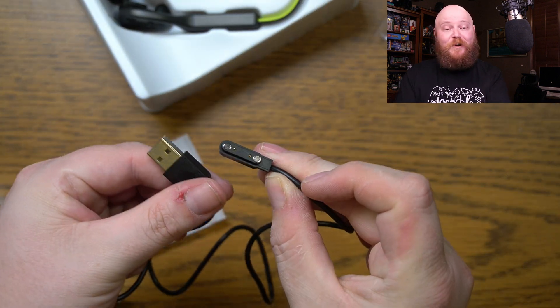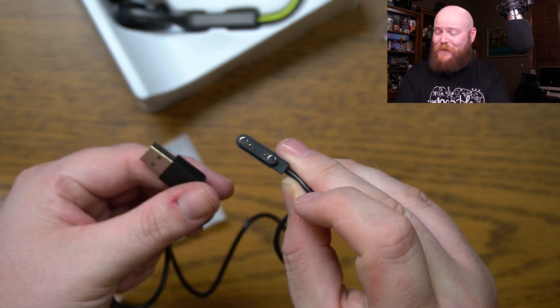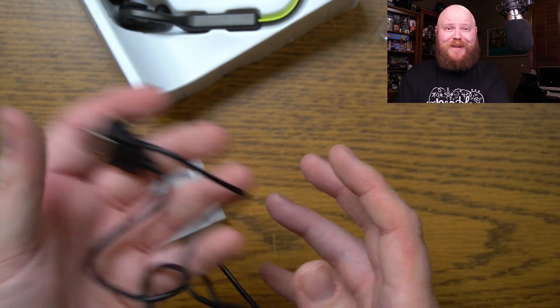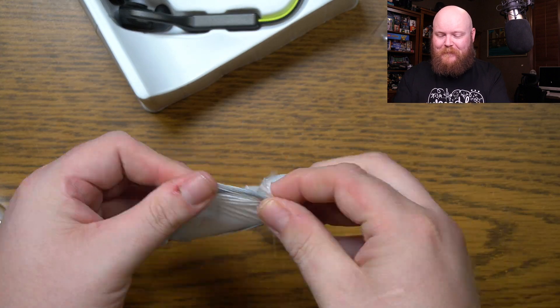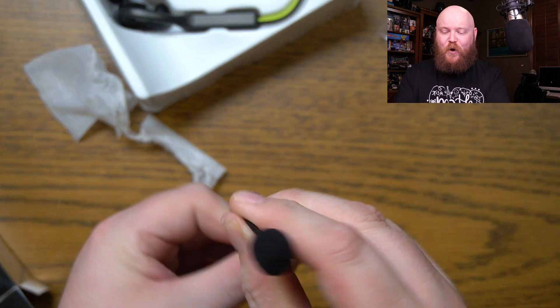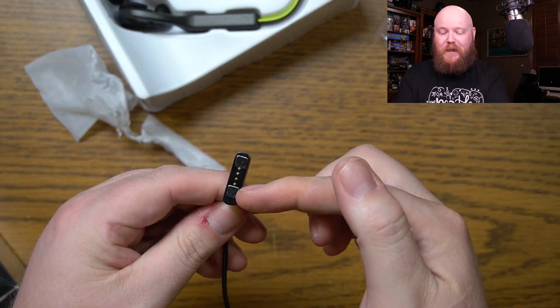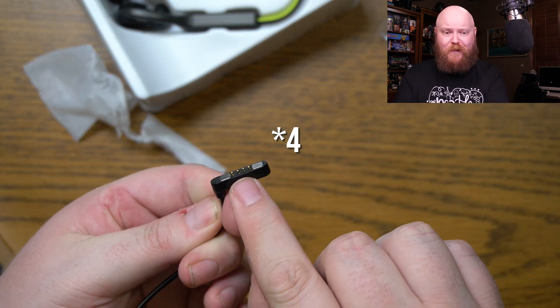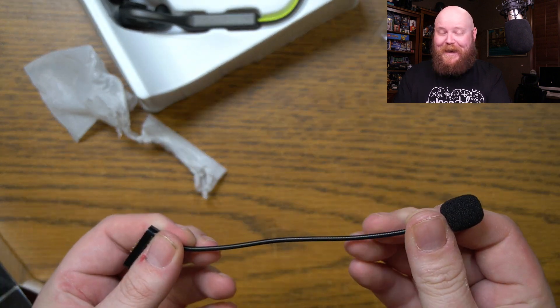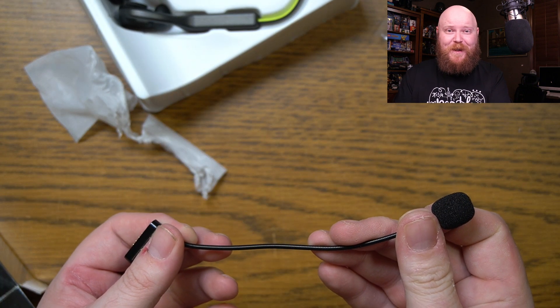It does come with two of these chargers — so one for home and one for at work. I'm actually really happy about that, that's pretty darn cool. And the last thing here is the magnetic clip-on microphone. It is very wiggly and gooseneck-like. You've got your little magnets right there and your three prongs to attach it to the actual device. We're going to get some audio out of that here in a minute.